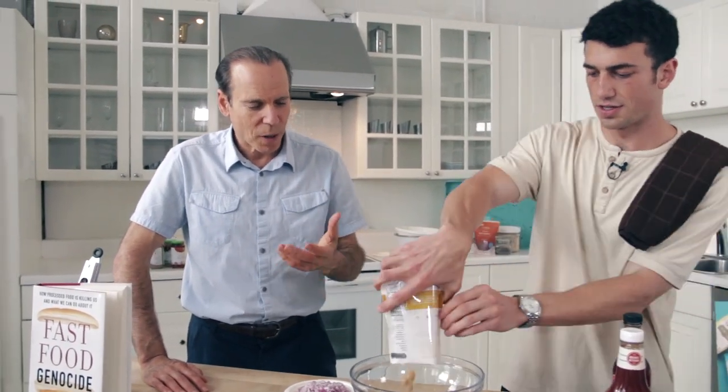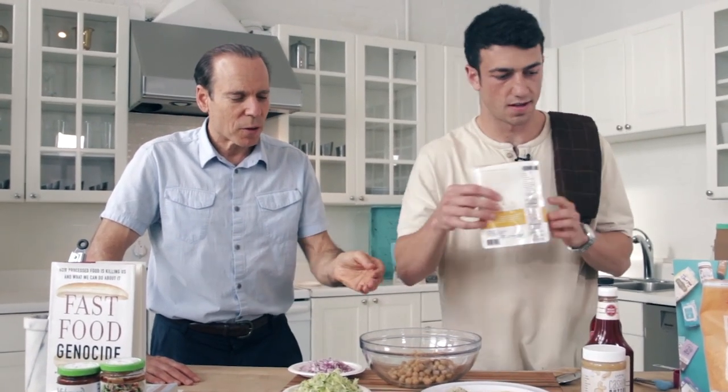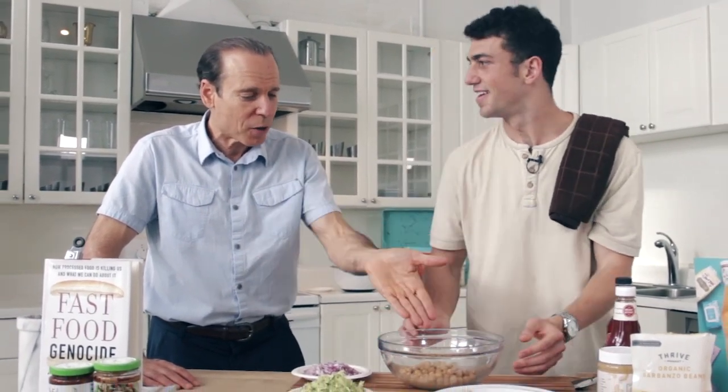First we're going to mash the chickpeas, then burn the spices, and mix them with oats. Don't drain the chickpeas and don't rinse them — that juice they come in is gold. It has those nutrients in them. Why drain them and then add water when you have the nutrients right in that chickpea liquid? Don't waste that chickpea liquid.